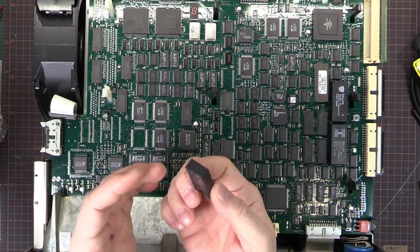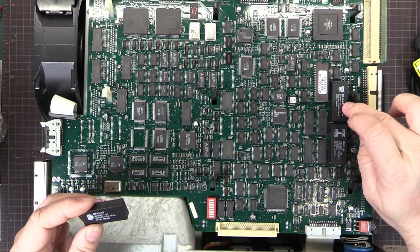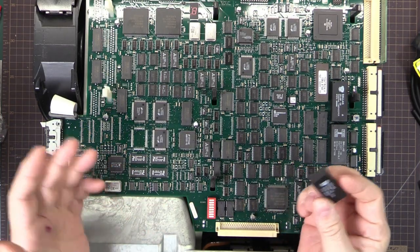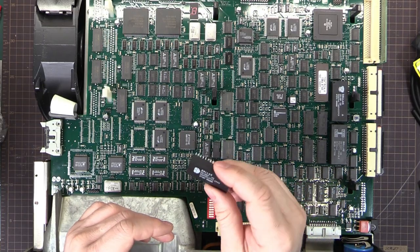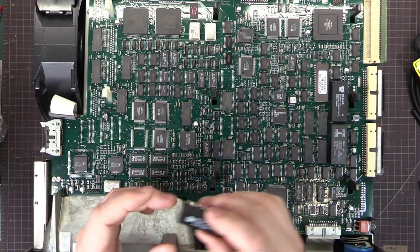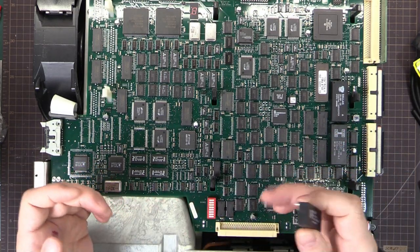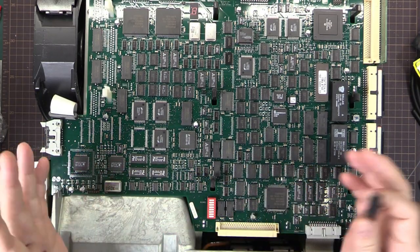I've got to figure out what to do with these things, because these have date codes of 96 and 97 — that's 1996 and 1997, about 25 years old. They have a guaranteed lifetime of only 10 years, so they're well past their use-by date. A lot are still working because the batteries just last that long, but I've had a few that have failed — the scope reboots, throws errors, and the stuff stored in RAM is gone and you have to re-initialize everything.